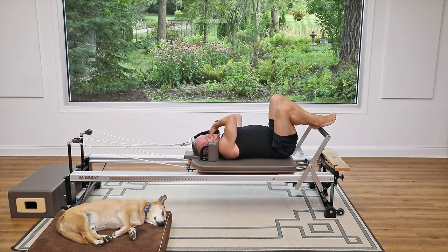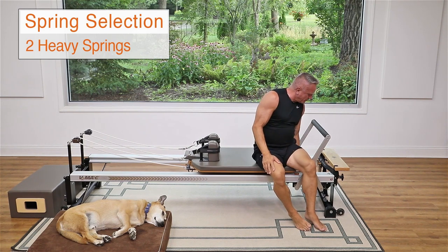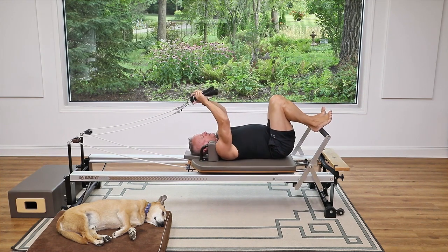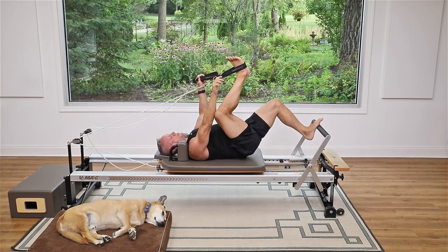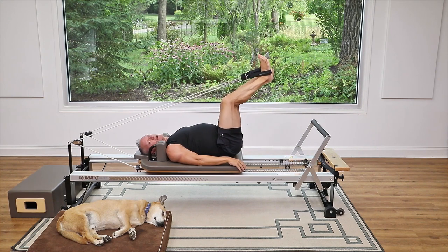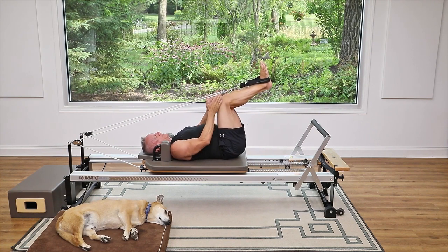Put the straps close by — we're going to change resistance and go into some feet in straps work. I'm going to go back up to two heavy springs. Safely getting into the straps: push out on the foot bar, take one foot up and put it in the strap, press into the strap to secure the carriage, then place the other foot up and in. We're going to start with your legs in parallel — legs together, knees and toes pointing up.